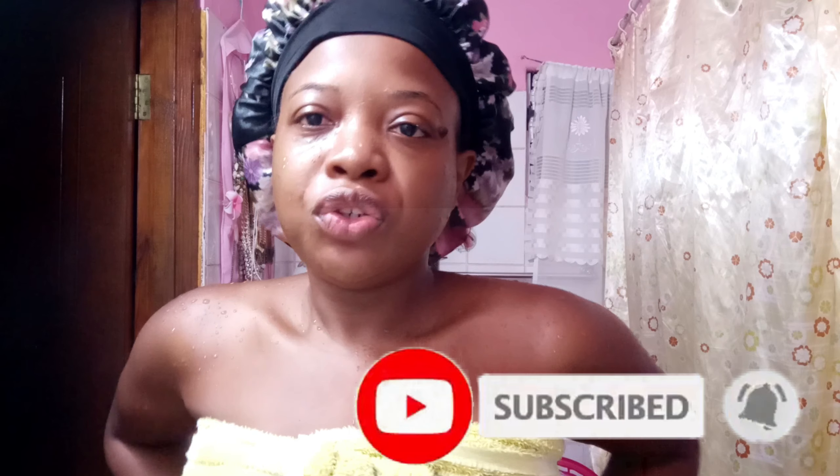Hi guys, welcome back to my channel. So as you can see I was speaking but I was not speaking loud enough at all. This is a video that I made a couple of months ago, so I didn't want to post this because it was not good quality enough. But today I decided I will just do a short nighttime skincare routine for you guys.